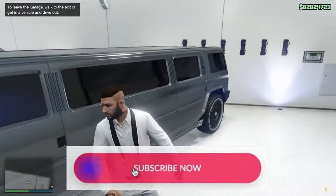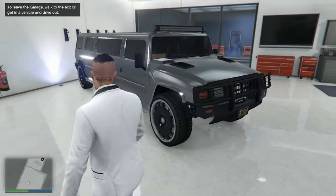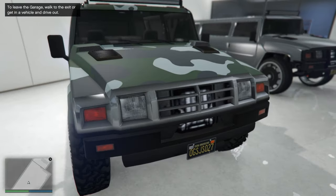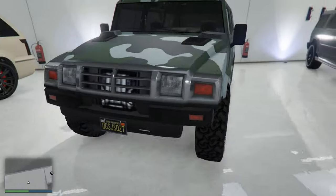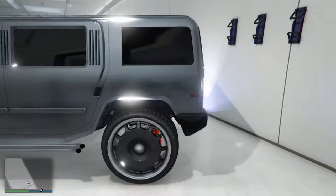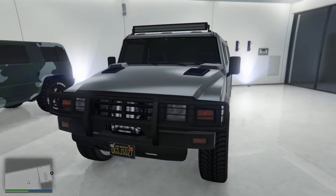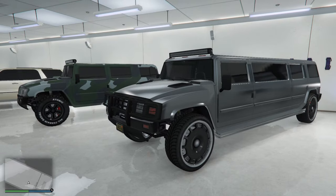Taking a last quick look — from the front they both look the same, just different colors, and the army version has a protective grill. As always, thank you for watching and don't forget to like and subscribe. See you next time, bye!